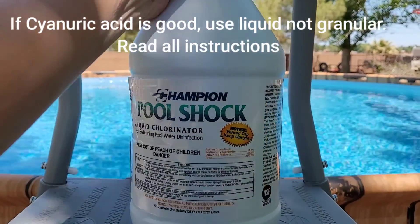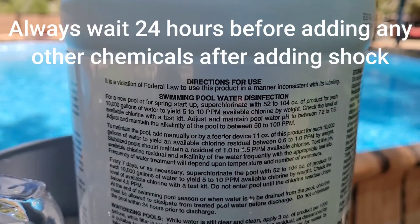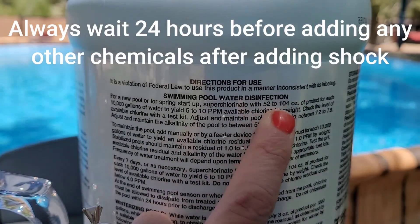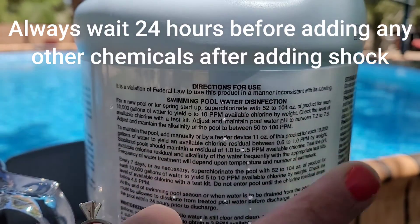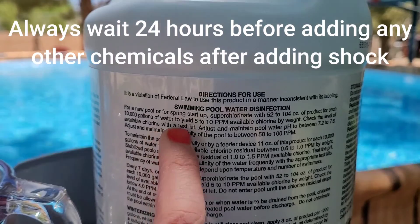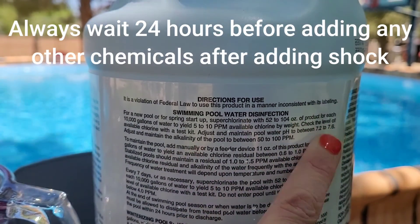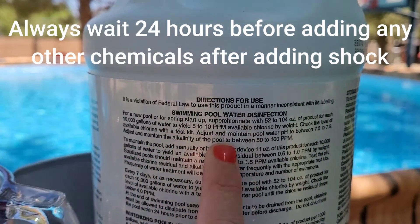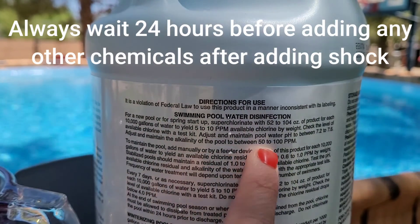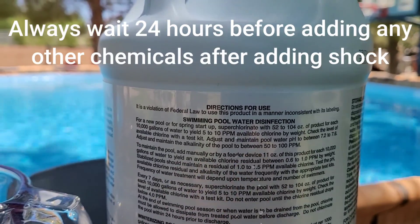Cyanuric acid acts as a kind of chemical conditioner or stabilizer. You do need a certain amount of it, but you don't want to go over a certain amount because then you'll hit chlorine lock and you'll have to drain your pool — it's the only way out of it. Remember that granular shock contains a small amount of cyanuric acid, as do the chlorine tablets, so as your season rolls on your cyanuric acid will rise. Once you hit the cap, I suggest switching to liquid chlorine shock because it does not contain cyanuric acid.